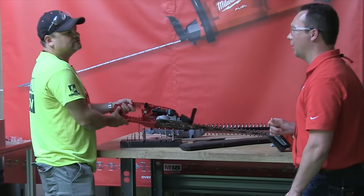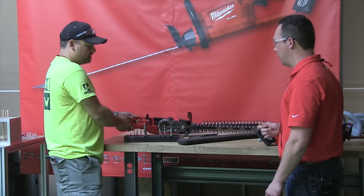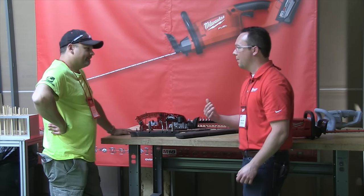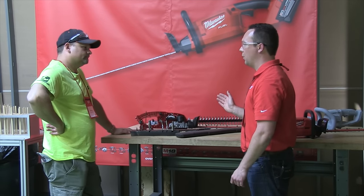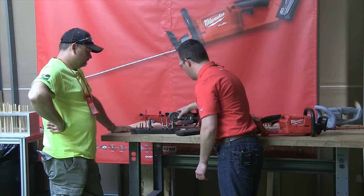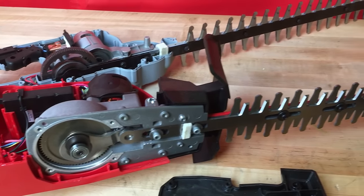It's outdoor equipment — it's going to come into contact with the elements. And this is all the metal gearing. Milwaukee has become synonymous with legendary durability, and the outdoor power equipment is no different. We've actually utilized a mechanism similar to our Sawzalls — it's called a slider crank mechanism.